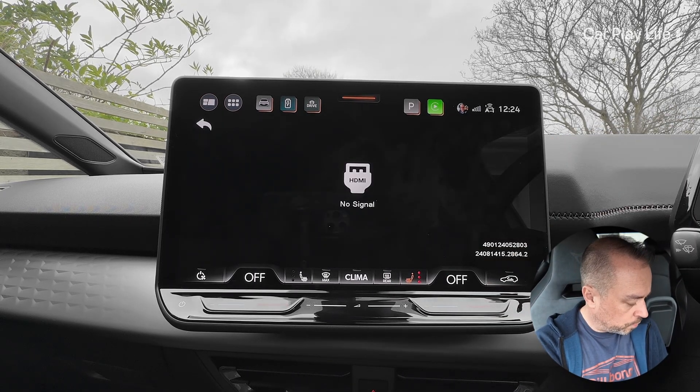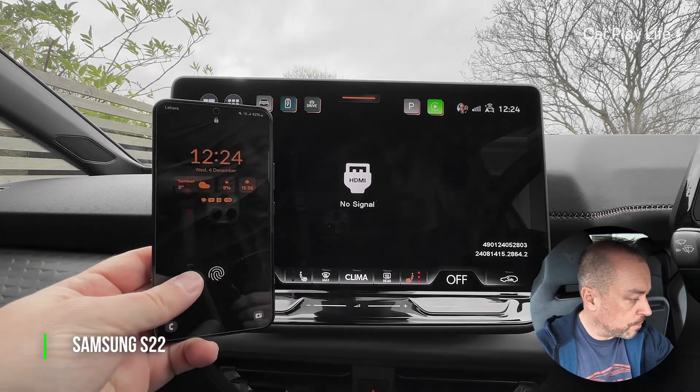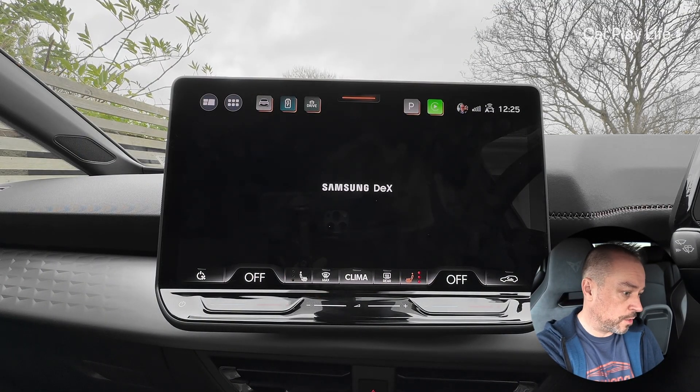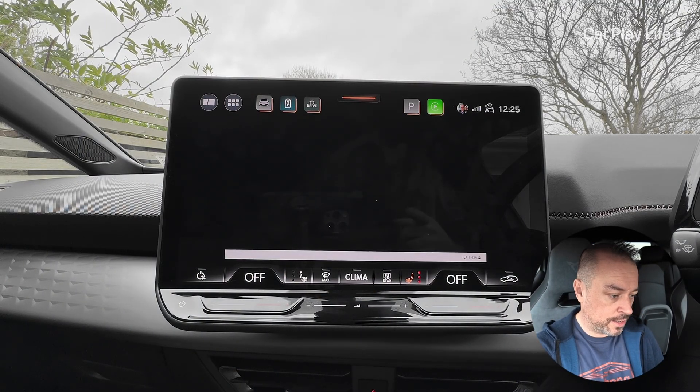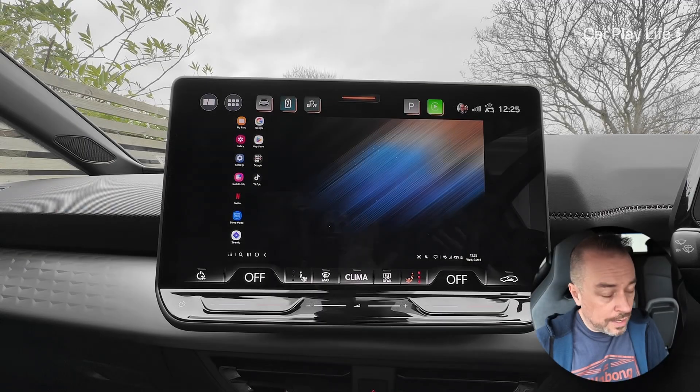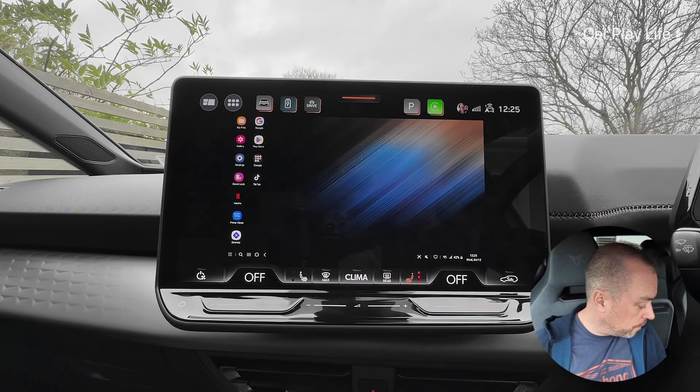No signal at the moment because we're not giving anything yet. We've got the Samsung phone here - we're going to connect that to the cable. It says that we are detected to an external display, and we're straight into DeX. Amazing - so now we're into Samsung DeX on the phone.